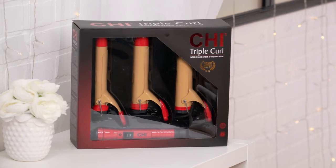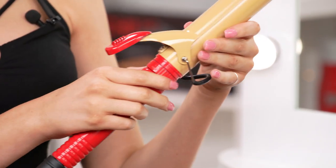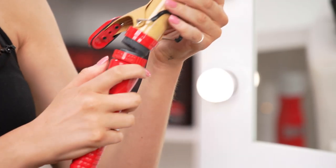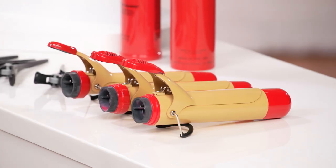It actually comes with three different barrels, so you get three different looks. Interchanging barrels is very easy — you simply unlock the curling wand right here and pop off, then line it back up, stick it on, and lock. The smallest barrel is great for a good tight curl. The medium barrel is great for a tight curl as well, but it is a little more loose. And the largest barrel is great for those big voluminous waves.